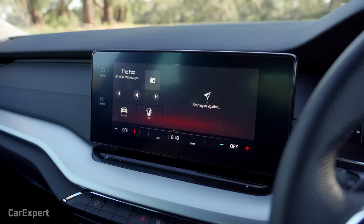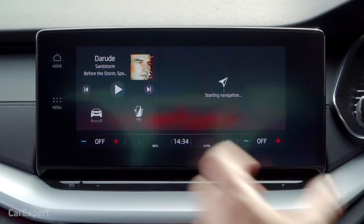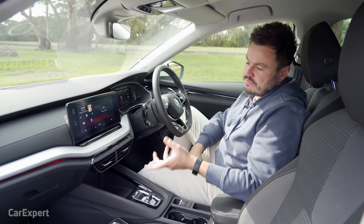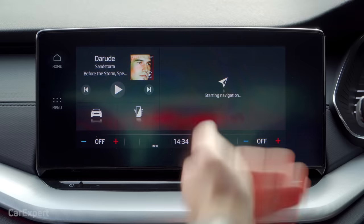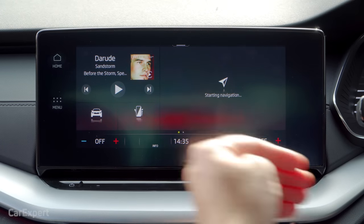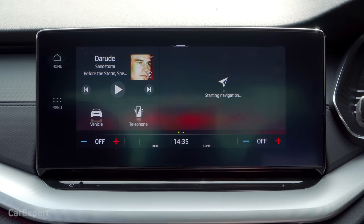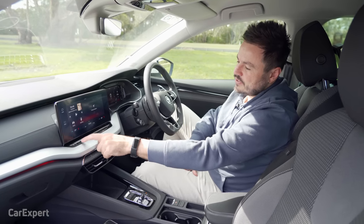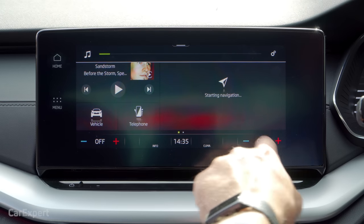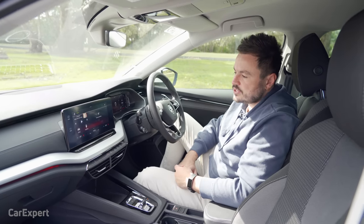Let's talk infotainment. You get this 10-inch infotainment screen — a decent-looking setup in that traditional iPad-stuck-to-the-dashboard style layout. Features include proximity sensing, where you can see extra context menus appear as your finger approaches. You've also got gesture control, which I think is the most useless feature ever, but it does it. I like that you can increase the volume just by sliding your finger up and down without needing to tap, and you can also do that on the steering wheel.